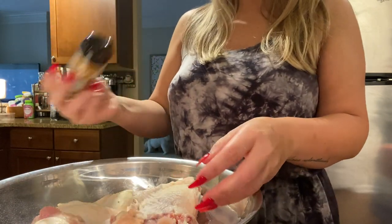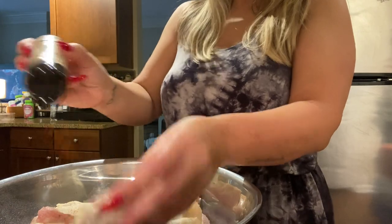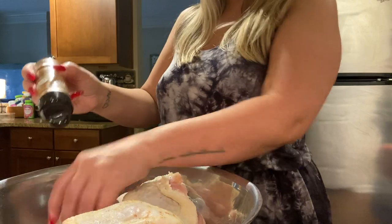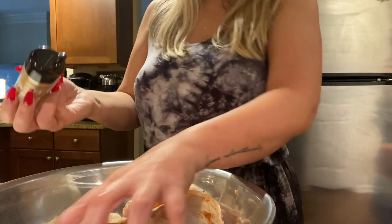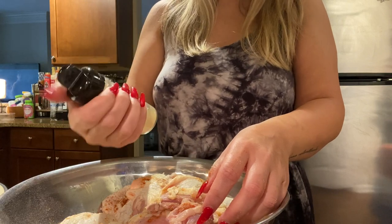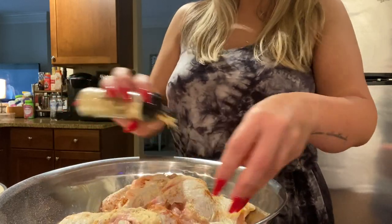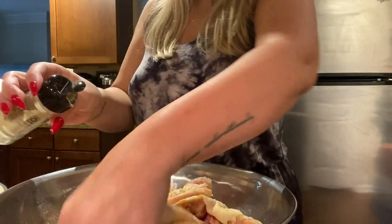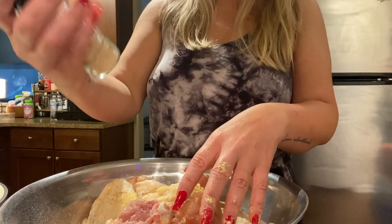We're gonna use some cayenne. If you like a little kick, you don't have to do too much — you don't want it too hot, just a little bit unless you like it hot. Cayenne is so good. Next, ground mustard — I love ground mustard, you can't use too much of it. Make sure you get the inside of the meat, and we're gonna massage this in. Then we've got garlic powder.